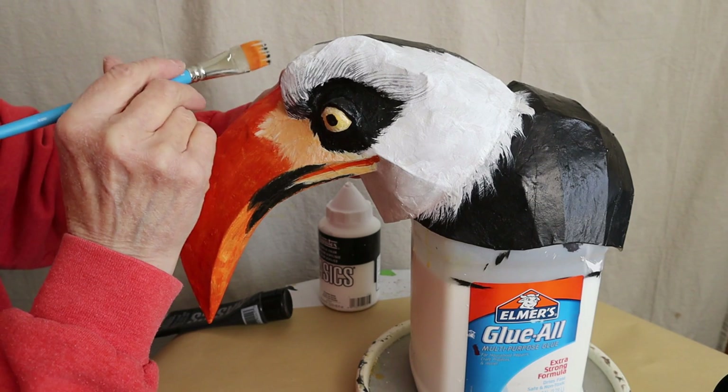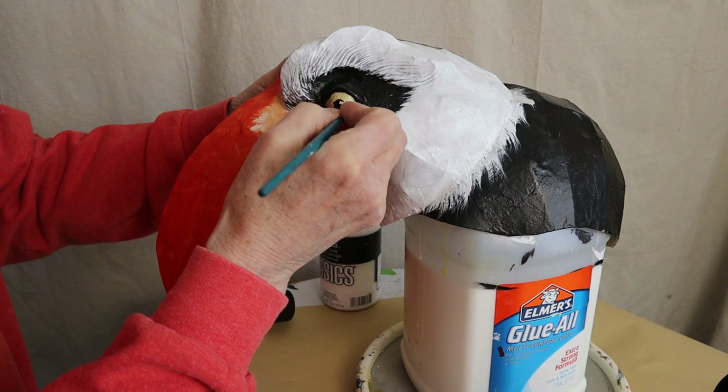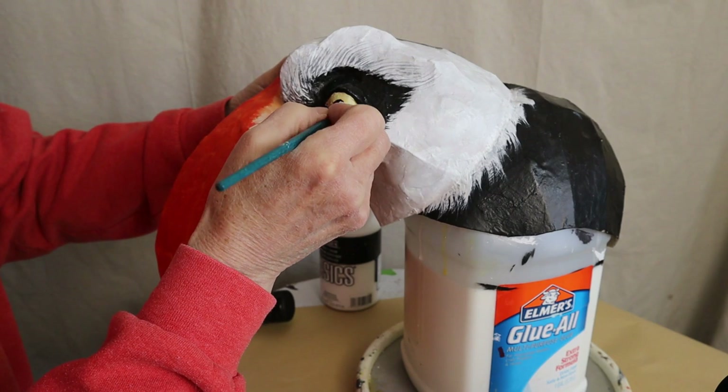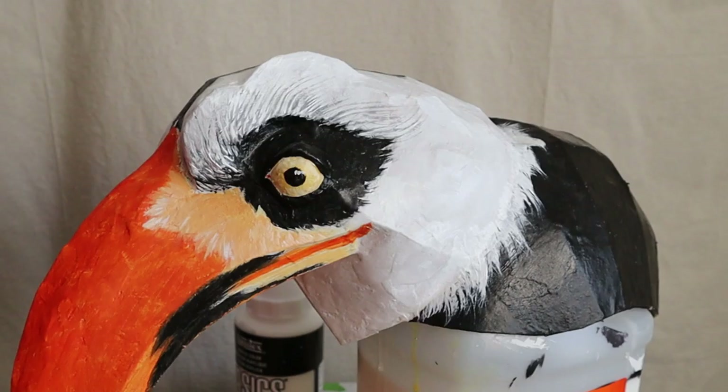I used a very fine brush to add little white spots for the reflection in his eyes — it really brings them to life. I also used a little bit more white with that fine brush to emphasize those feathery marks in the light orange on his beak. As soon as I'm finished making this video I'm going to take him down into the basement and spray him with a Krylon clear coat to protect the paint, and then he's all finished.